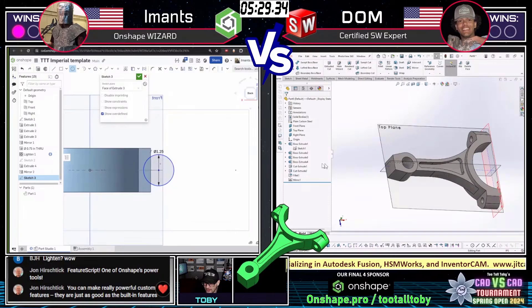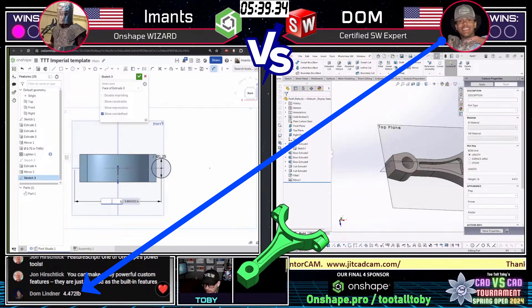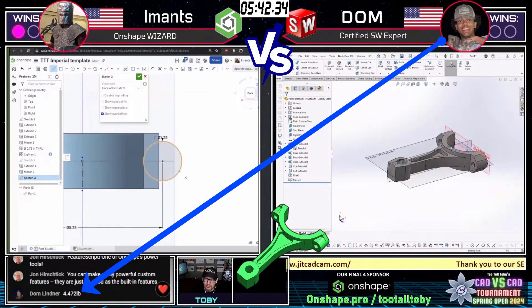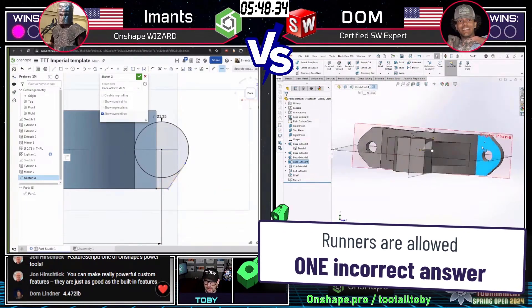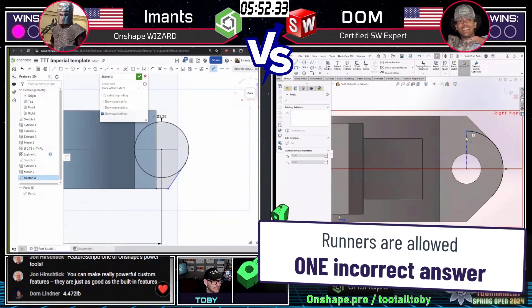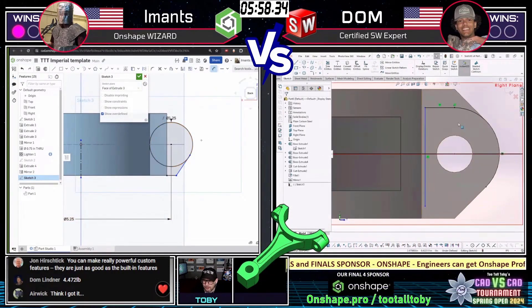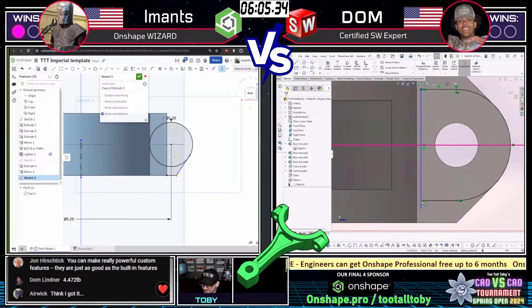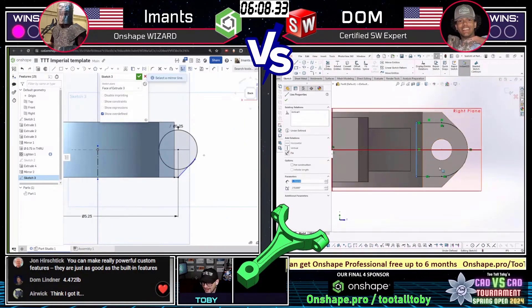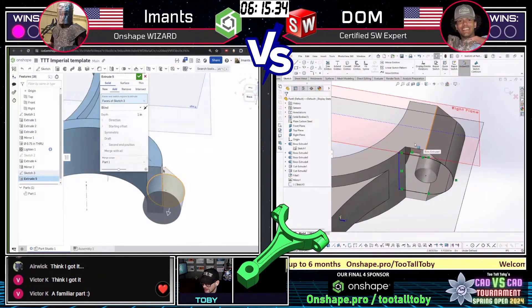Dom on the right is looking like he's coming down the home stretch with this model. We might actually end up seeing an answer come in here soon. Dom comes in with an answer: 4.472 pounds. That is not correct — not within tolerance. So this match is still up for grabs. Dom looks like he's recognized where he went off course, possibly opening the door for Imants. Dom looks like he missed some of those little cylinder features that were sticking out, and now he's going to try to clean that up.